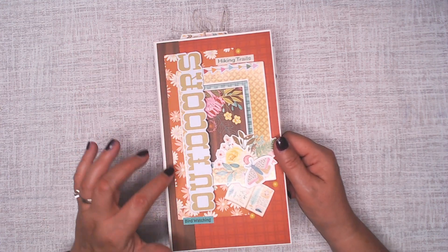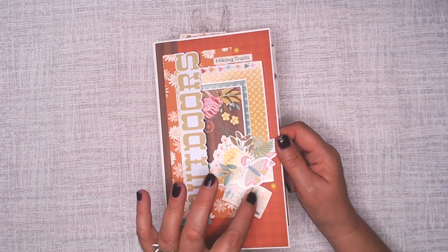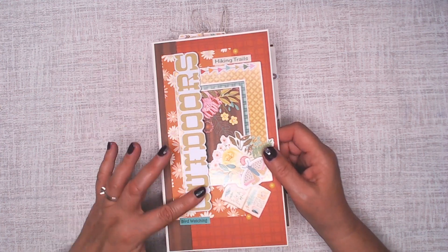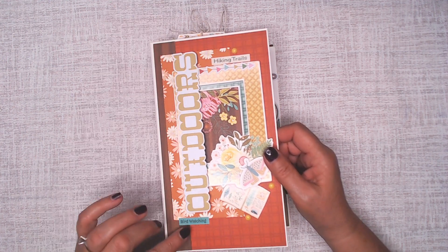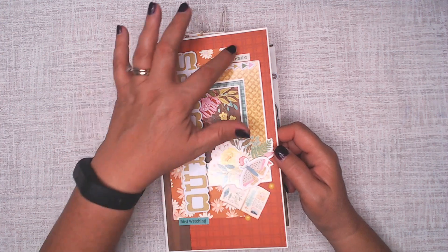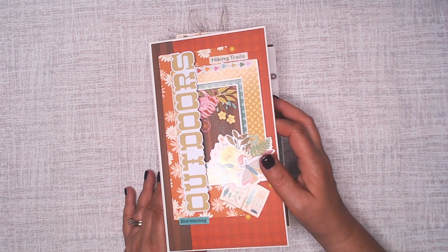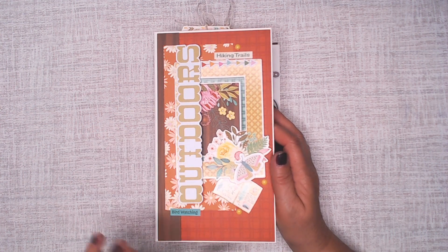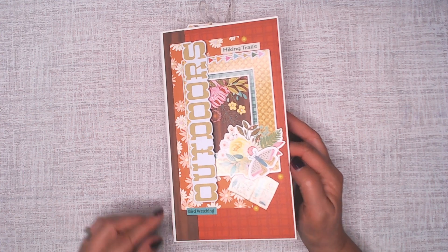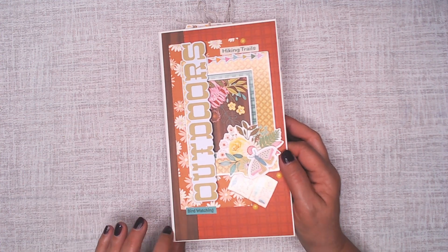This is very dimensional. There's two layers to the chipboard — this is a chipboard piece, that's a chipboard piece, and that is chipboard as well. I used some stickers from the sticker sheet and some enamel dots. I did not get the enamel dots that came with the collection, but I suggest that you do. If you're going to pick up this collection, grab those enamel dots because they will look fabulous. This is a nine by five mini album with a two and a quarter inch spine.